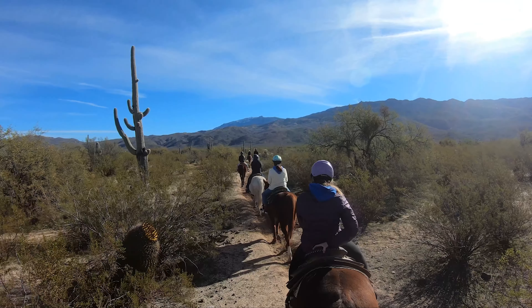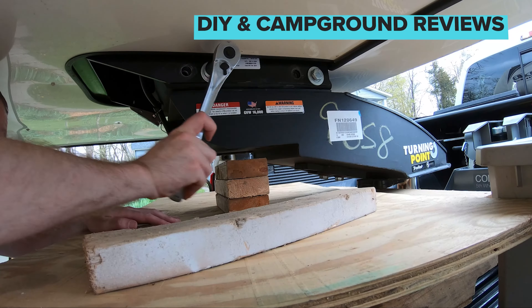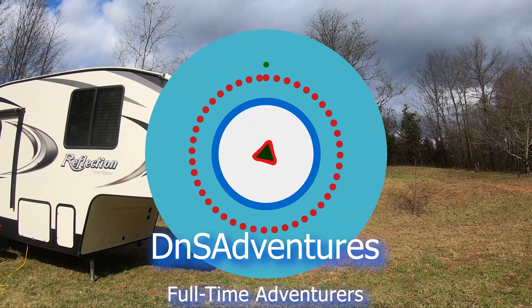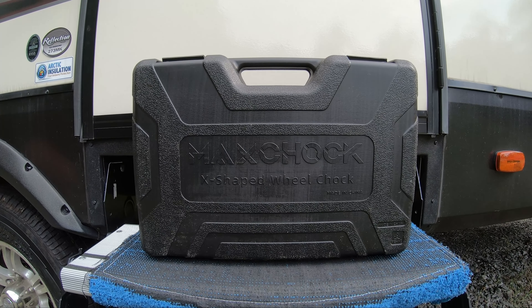Hey guys, welcome to another episode of DNS Adventures, and today I'm going to be sharing a tool that is very essential to RV living. So today I'm going to be reviewing the Max Chalk.